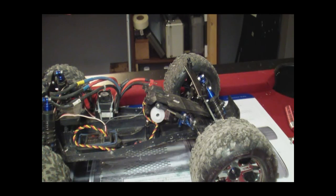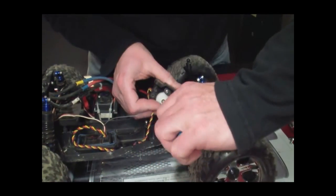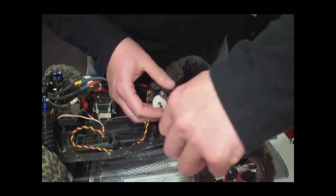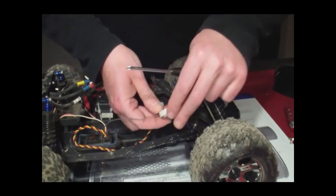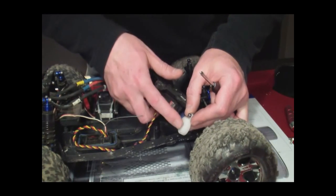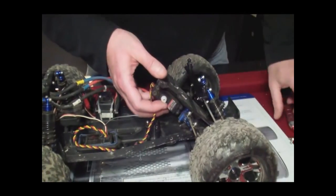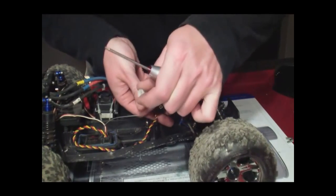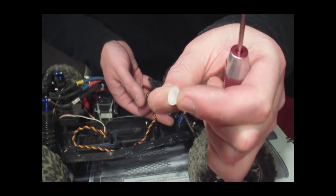On my truck I'm using a high-tech metal gear servo. I'm just basically going to pop that off. What's going on here is that this gear is okay and here is okay, but what's happened is this cap has basically stripped out — I don't know how well you can see that in the camera, but it's stripped out in here.